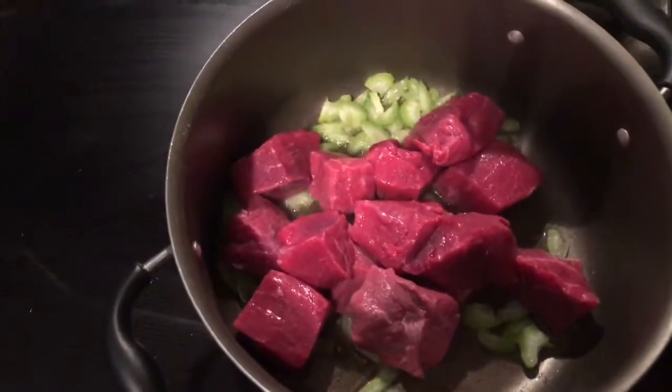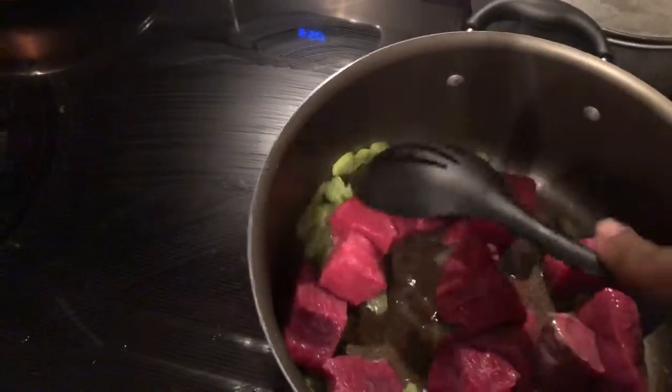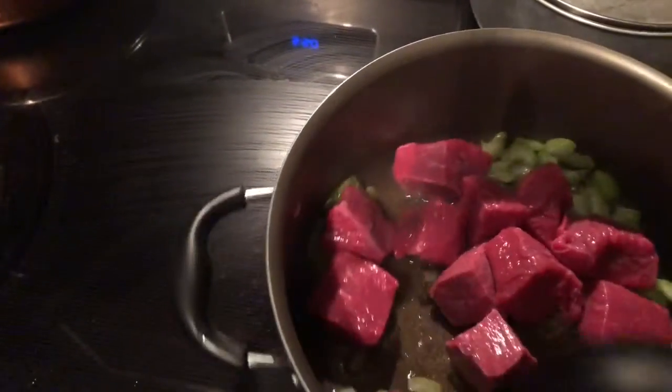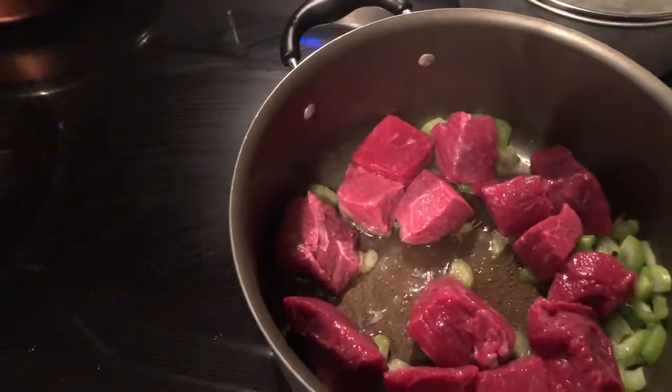I just put the steak strips in the pan, and I'm not trying to fully cook these. I'm just trying to get a little color on them, and then I'll show you the seasonings that I'm going to use.